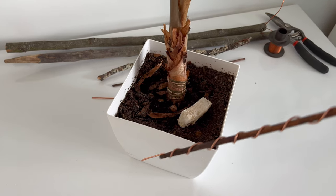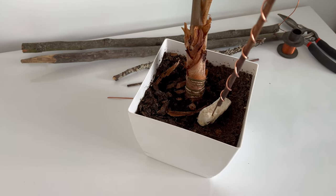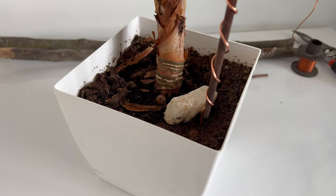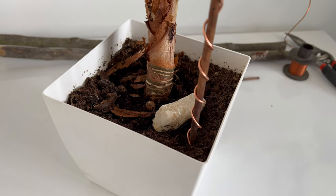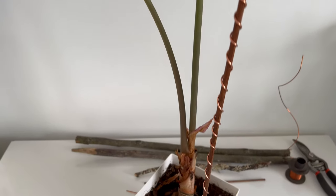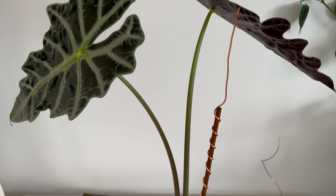As a practice, I usually place the antenna near the edge of the pot to avoid disturbing the main roots of the potted plant. In this case, I will be placing this antenna in my Alocasia amazonica to stimulate the growth of more leaves. I will share the results in a few weeks.